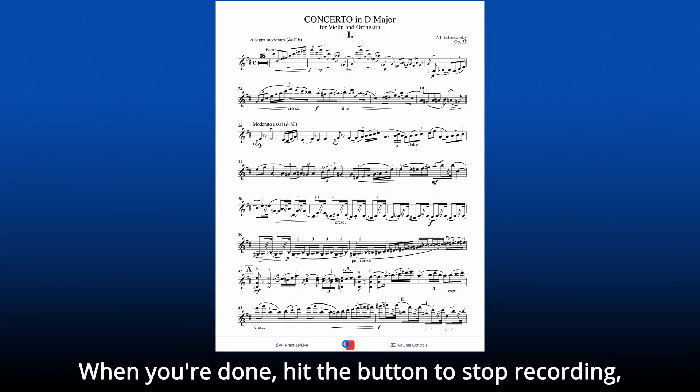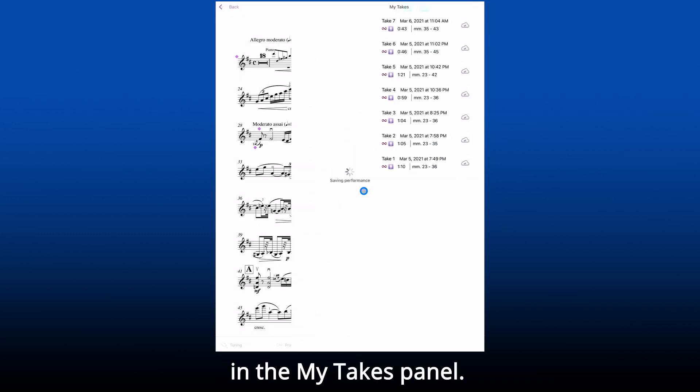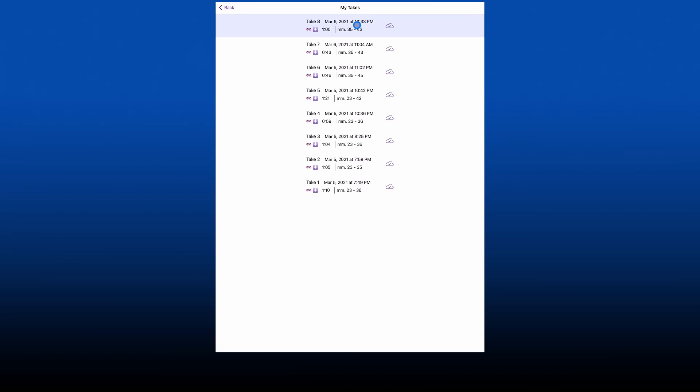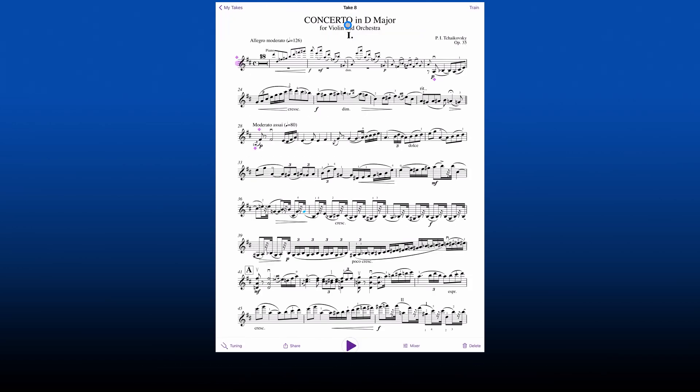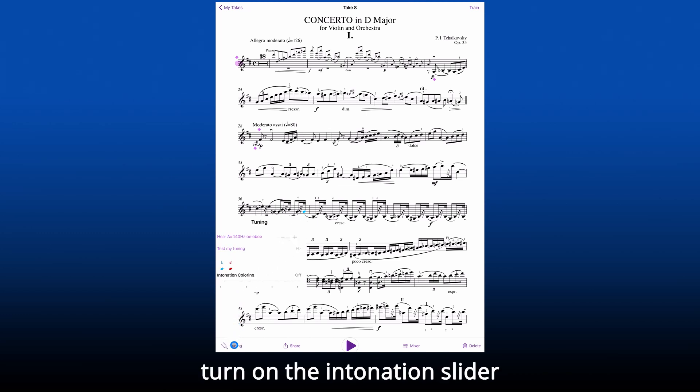When you're done, hit the button to stop recording and choose if you want to save. If you do, your session will appear in the My Takes panel. This panel has a list of all your saved sessions. To listen to any one, just tap on it and you will pull up the Take screen, which has features for listening, sharing, and training the app.